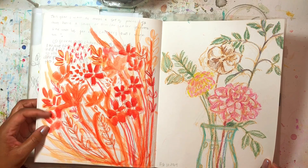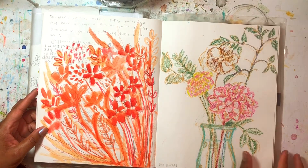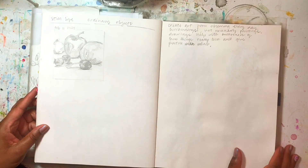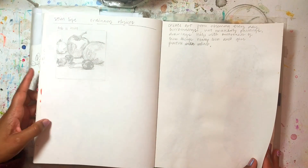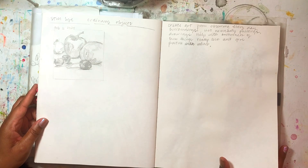Another page — I think this was like red-orange and then I used some pastels over here. I want to practice more drawing from still life or ordinary objects.